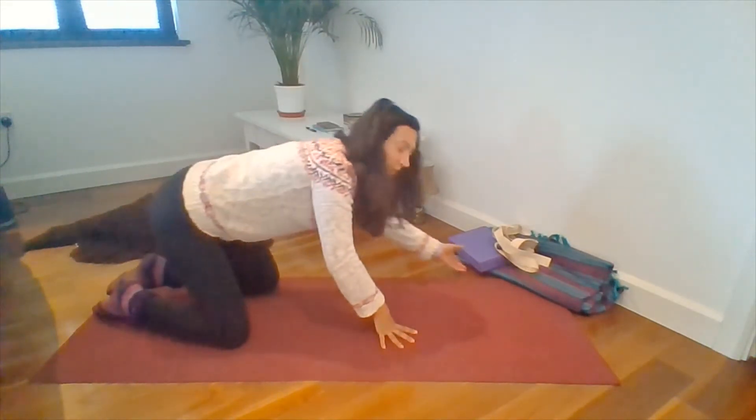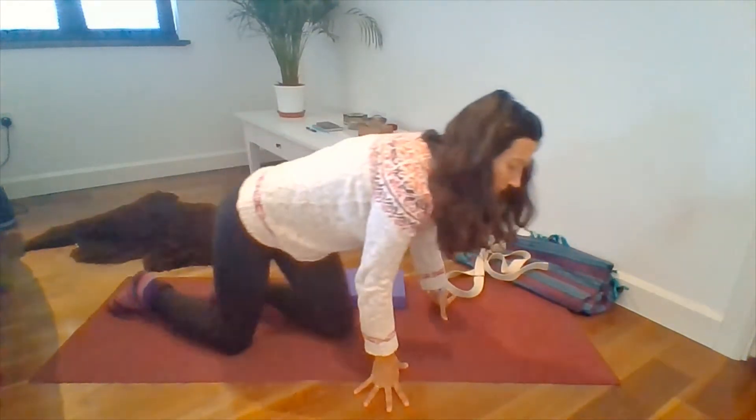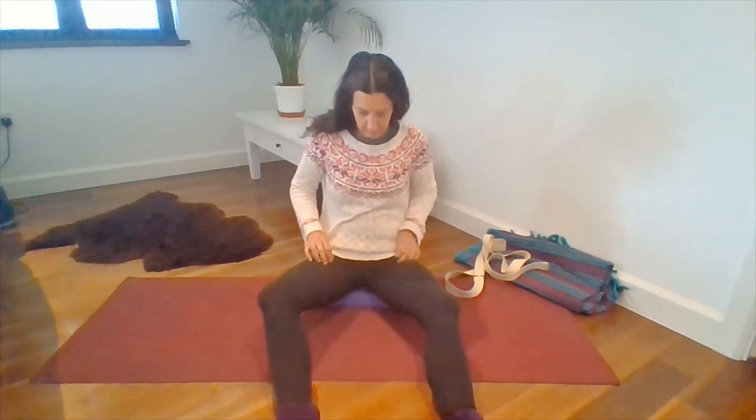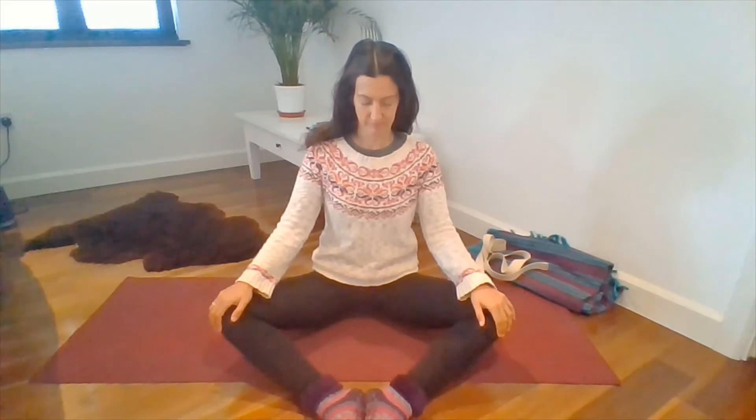So our first yin pose. If you like, you could sit up onto something — it can even be a book, anything that's just handy to give your hips a little lift. We're going to start with butterfly pose. So the soles of your feet are going to come together and they're a nice distance away from your groin, so your legs are in a diamond shape. Let your knees just relax towards the ground. Your hands rest wherever is comfortable. Take a breath.